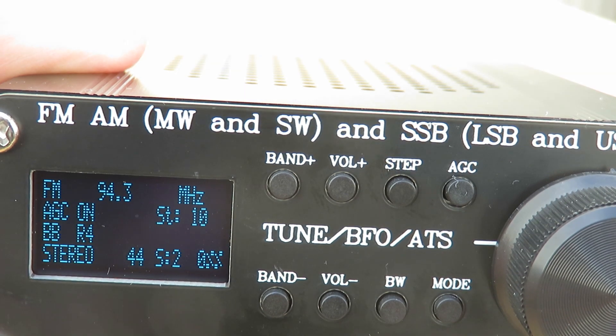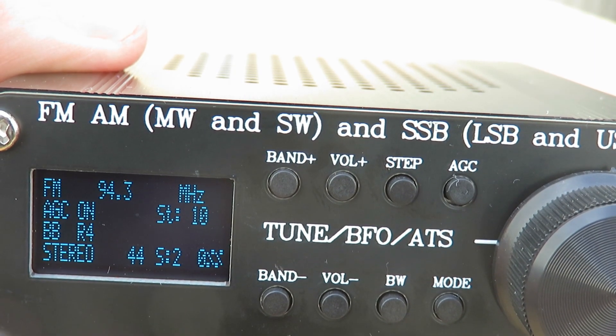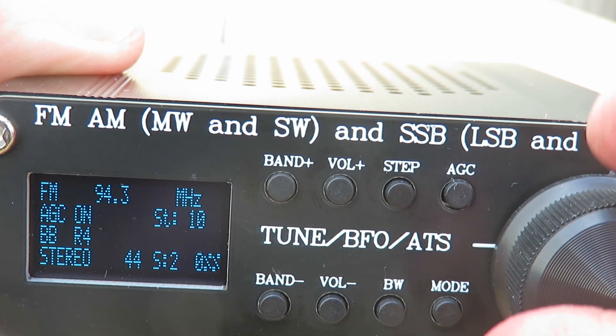The signal strength here is quite good. We're in quite a good location, although as I said earlier this is a very noisy HF location — it's quite good for VHF reception at a fair height here.